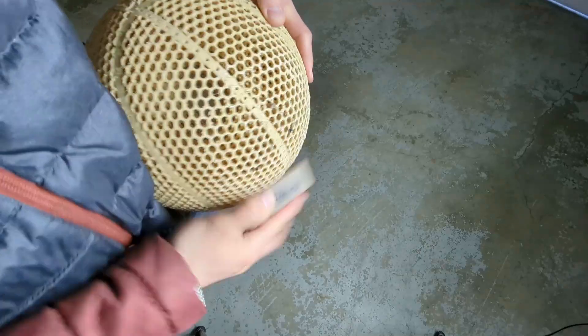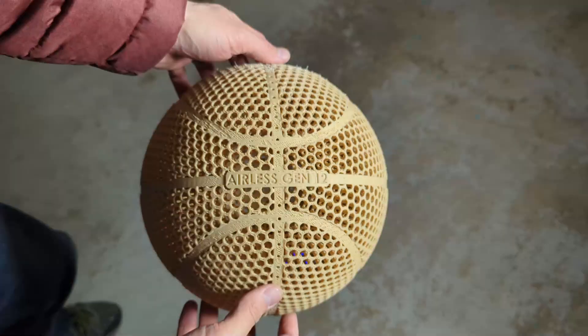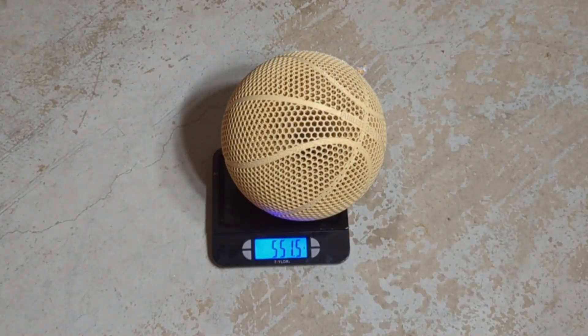Once it was smooth and ready to go, I put it on the scale just to see what it would weigh, and it ended up weighing about 551.5 grams.